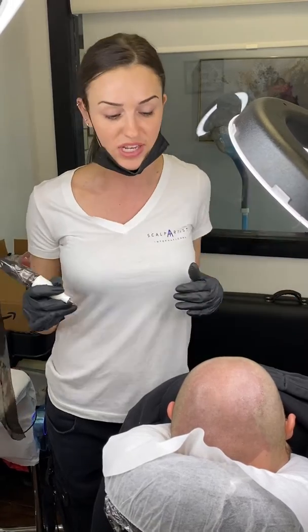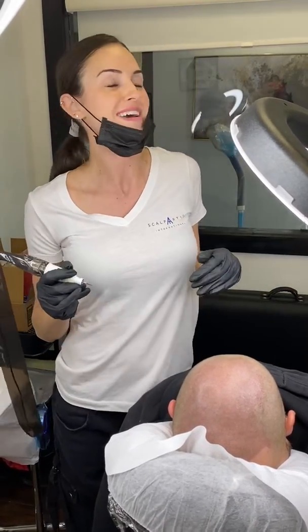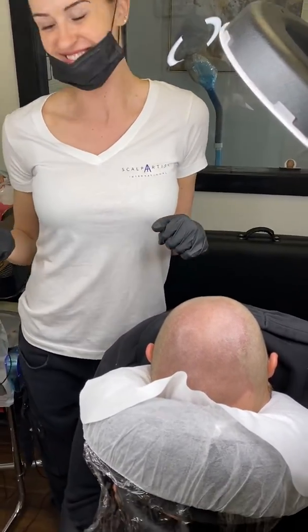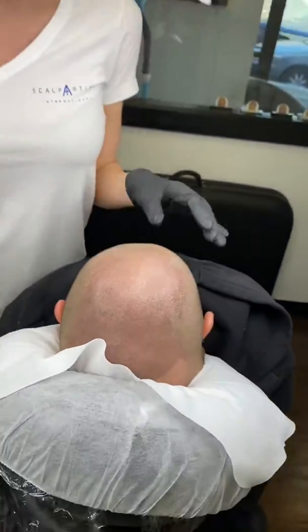I don't know if that makes sense, but feel free to shoot me a message if you have any questions. I just wanted to share that because I forgot to earlier. This is after the touch-up, so it's gonna heal lighter as I said — haven't wiped here obviously — but yep, that's it.